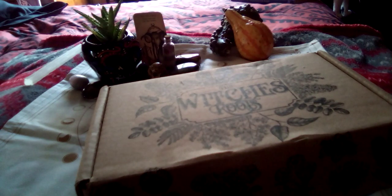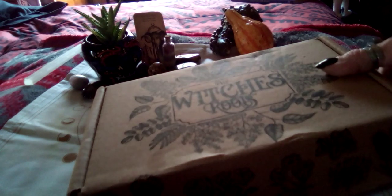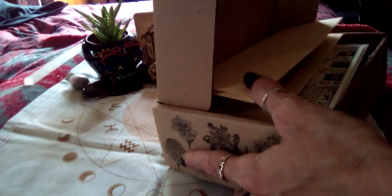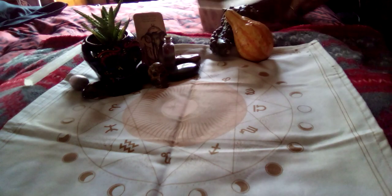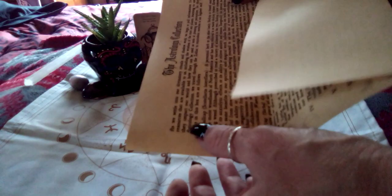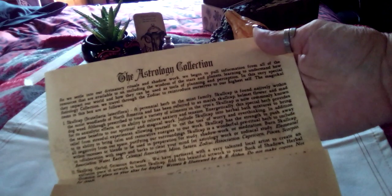Hi guys, Silver Soul Fox here with your November Witch's Roots. Let's get straight into the unboxing. I'm due for some good happiness. I didn't catch the theme this month. I'm just going to set it right back here and get some paperwork out. Oh, this is cool — we're doing the astrology collection.